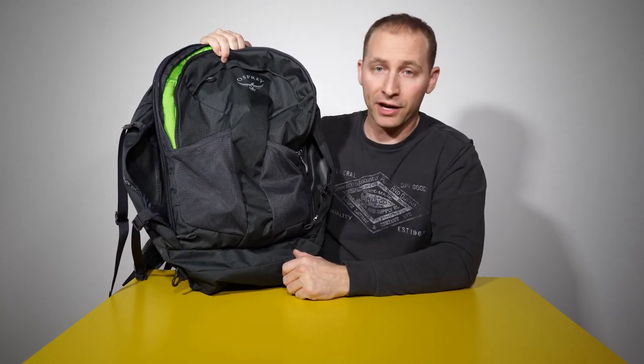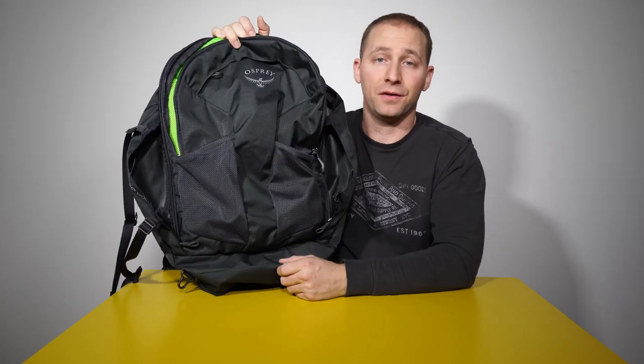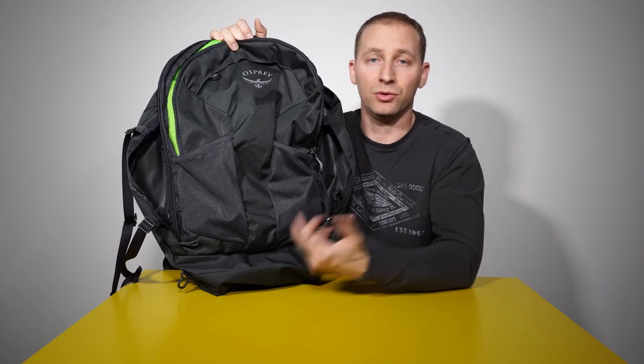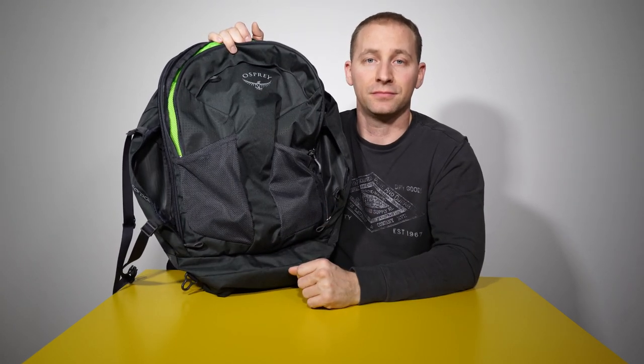Would I recommend this for any type of travel? Yes, I would. I hope this review helps you decide if you like this bag or not. If you have any questions, please leave them in the comments section below and I'll definitely answer them. Thanks!